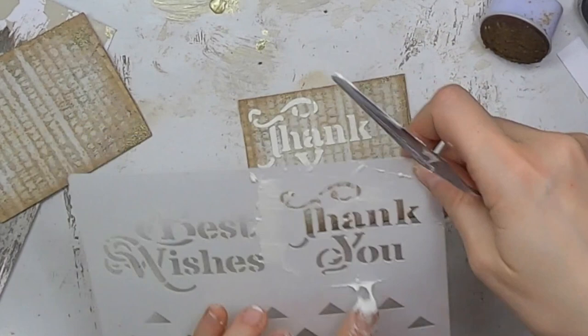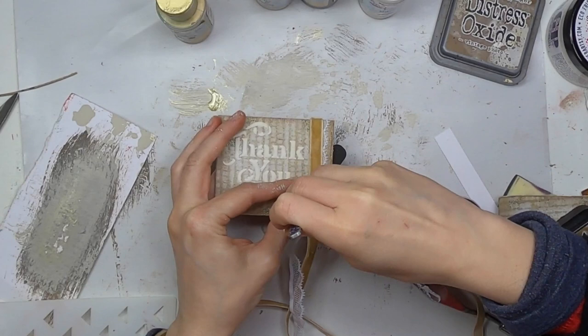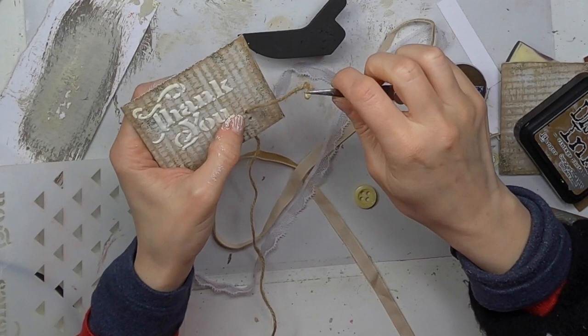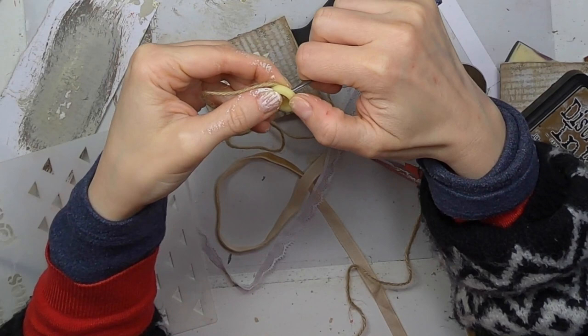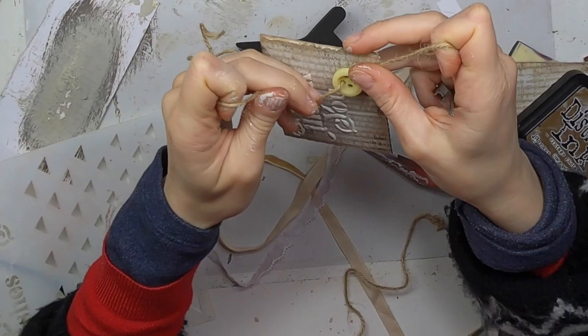I'm just heat setting with the heat tool. And yes, I was using a grunge paste — I love that texture paste. Now I'm making some holes for the button and passing through some twine. It's a very thick twine so it took a bit of effort to pass through. I'm passing both sides, then putting the button through. The idea is it will hang from both sides so it seems the button is sewn to the page. You'll see the results when I pull the cords — that will be the mechanism to close the accordion.